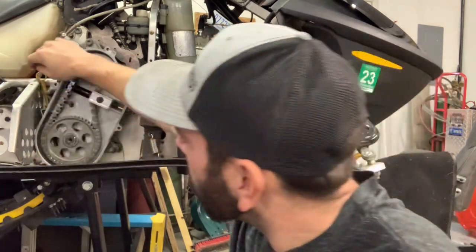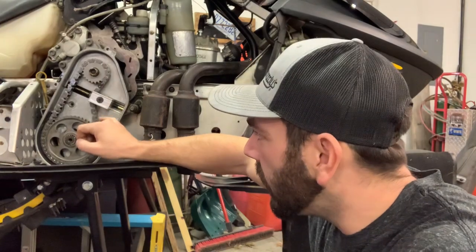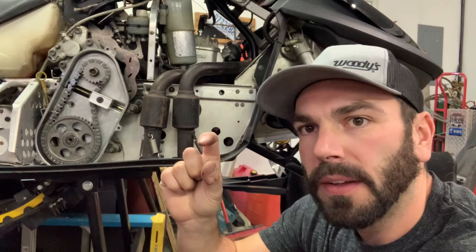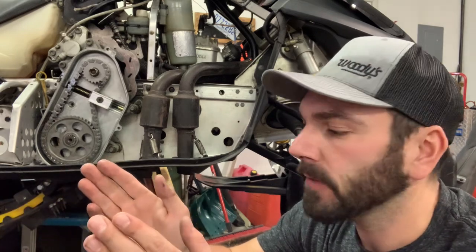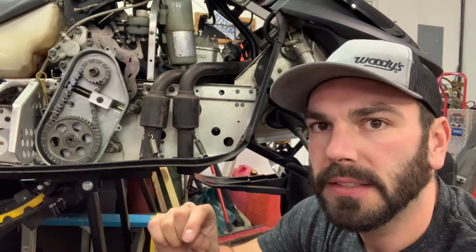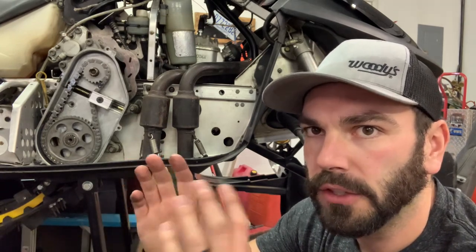First off, when you tighten this chain, there's a little lip on the bolt that runs along in here that threads into this tensioner. What happens when you tighten it up, you'll have a gap. You'll see the lip on that bolt, and as you tighten it up, that bolt lip gets closer and closer to the chain case. Once it hits the chain case, then you're pretty much bottomed out with the bolt and the groove that's on that bolt, and you're good to go.